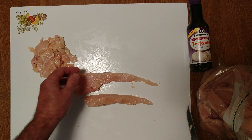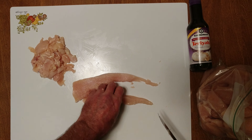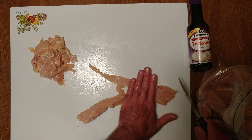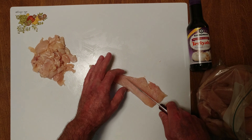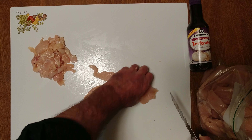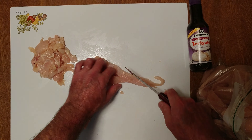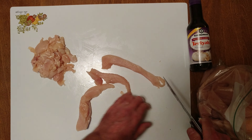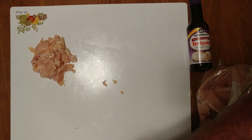That one's got a little flap — oh well. I will cut that one, turn that one, turn that into two. There's our chicken strips.